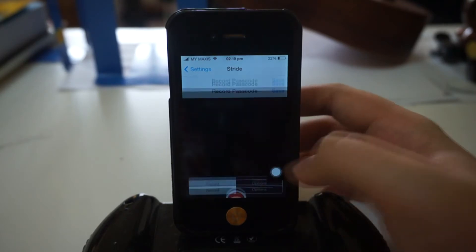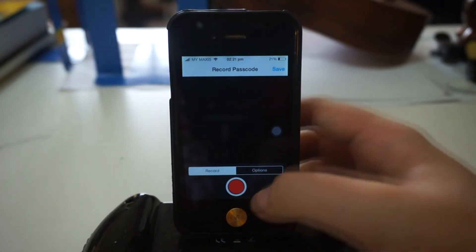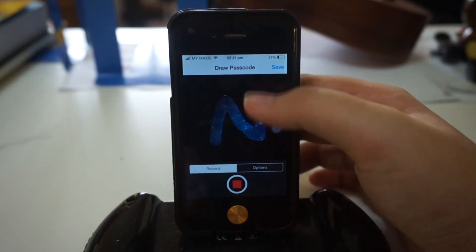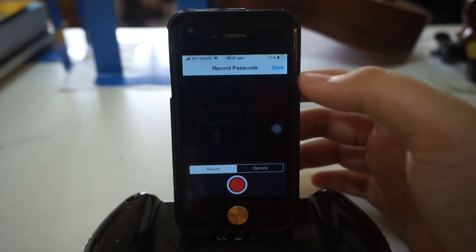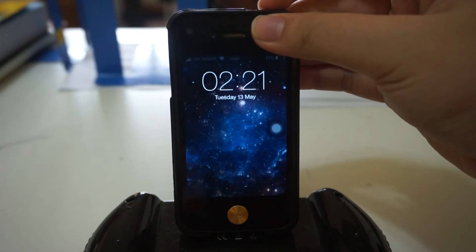You can change your passcode to whatever you want. I'm going to show you how to change it — you click on this record button and draw your new passcode. I'm going to draw an N right here, once more, and one last time. Alright, our passcode has been changed.